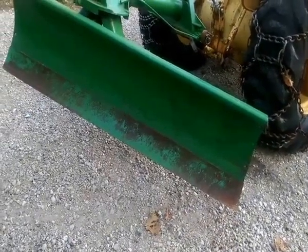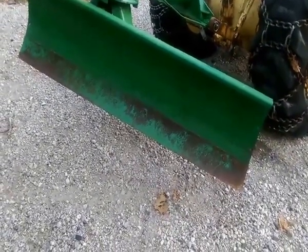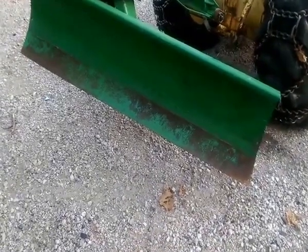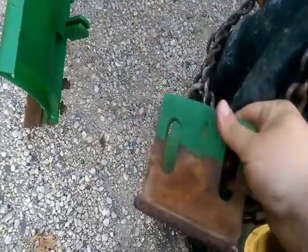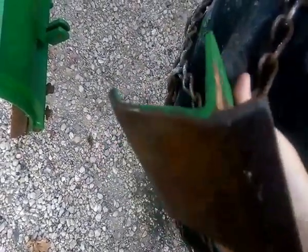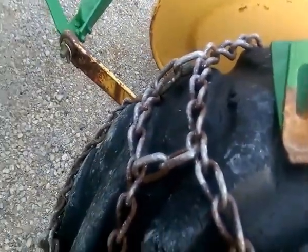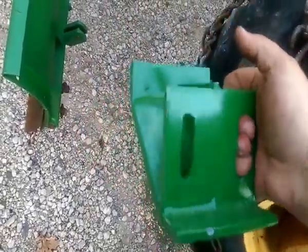This is a John Deere 80a back blade, and I'm just going to do a short video to show the skid plates or shoes that I've been fabricating and selling — show how they go in and what they look like. This is one of the original shoes, and these are no longer made by John Deere; they're obsolete. After losing one, I decided that I had to fabricate one, so these are the units that I'm now fabricating.